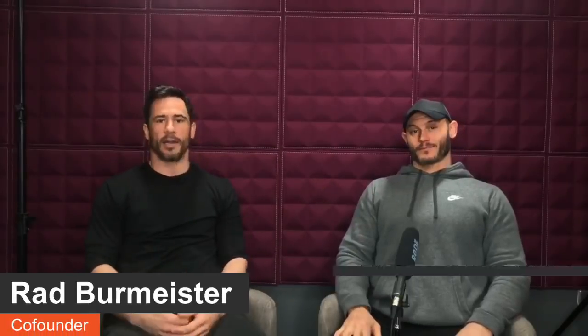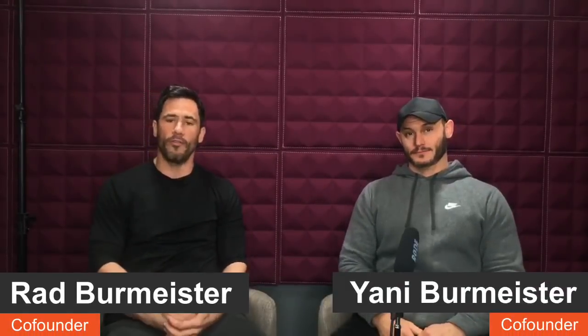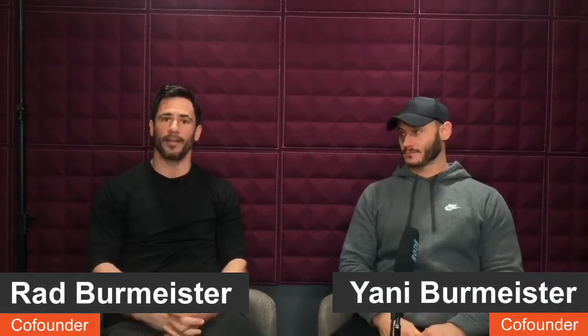My name is Rad Burmeister and this is my brother Yanni Burmeister and we are the co-founders of Unity Gym and the co-creators of the Foundation Movement System, where we teach you how to nourish and move instead of diet and exercise. Today we have got a cracker of a show for you — mobility and flexibility is by far the topic that gets the greatest level of interest from what we put out.